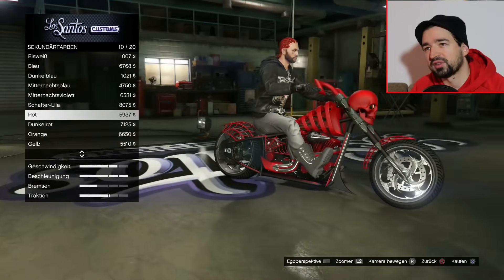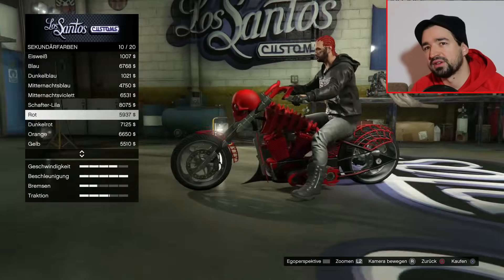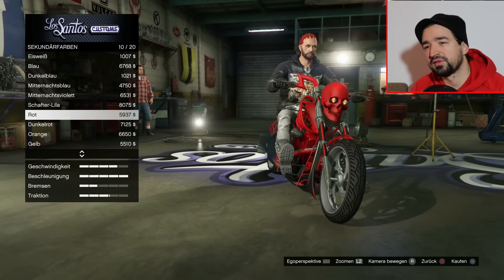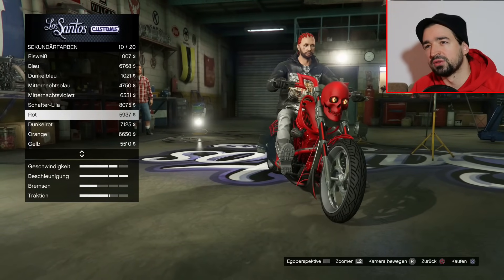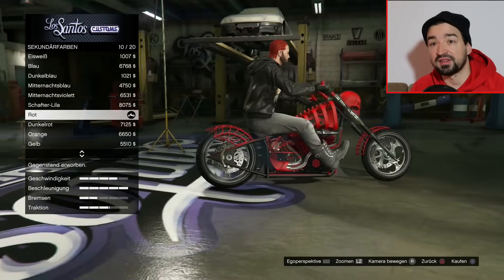Ich überlege, ob ich jetzt vielleicht Sekundärfarbe Mattschwarz mache. Ich lasse den Totenkopf in Rot, weil ein roter Totenkopf sieht einfach krass aus. Das kommt übelst gut raus. Ich lasse es jetzt einfach so in Rot.